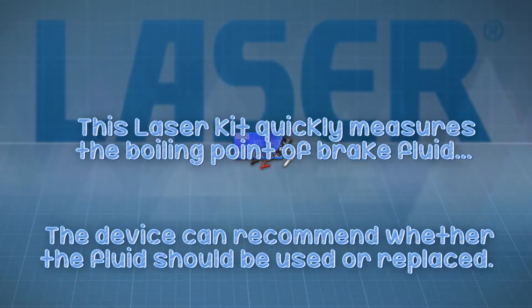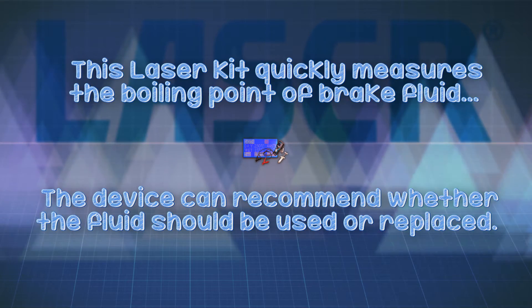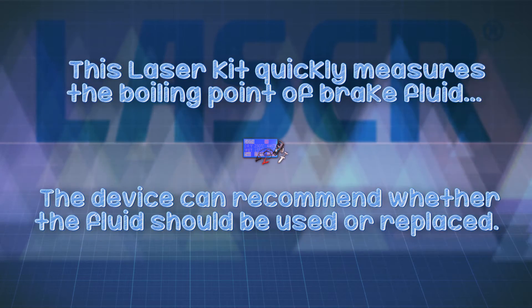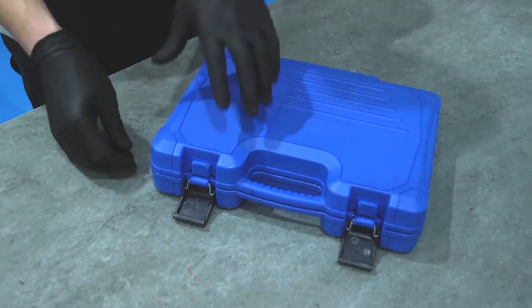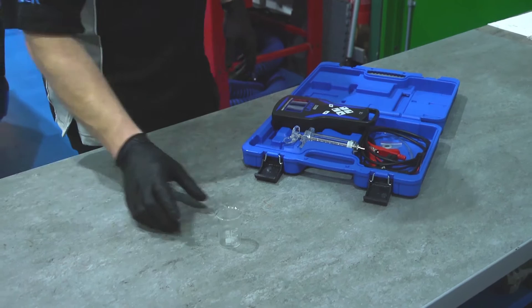Therefore brake fluid should be tested, and the most efficient and accurate method of testing brake fluid is to actually measure its boiling point. The Laser brake fluid boiling point tester is designed to measure the boiling point of the brake fluid very quickly and with digital accuracy.